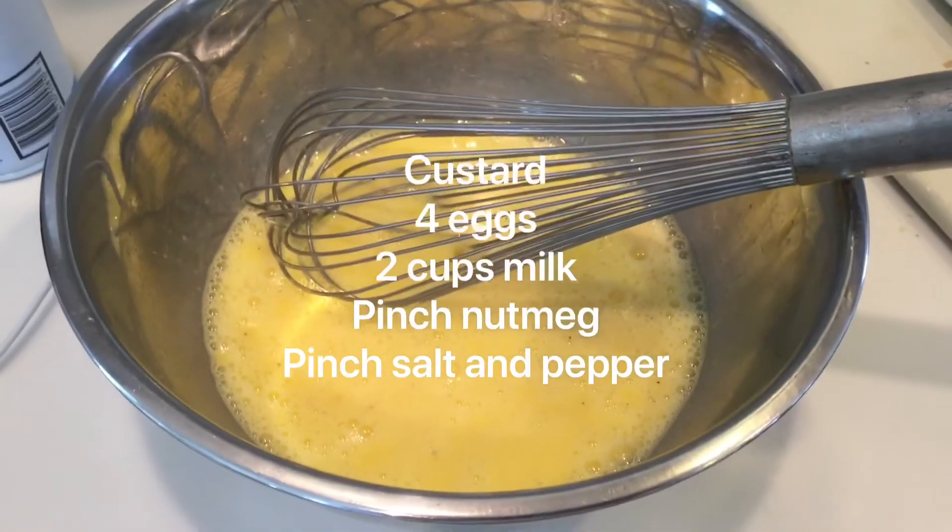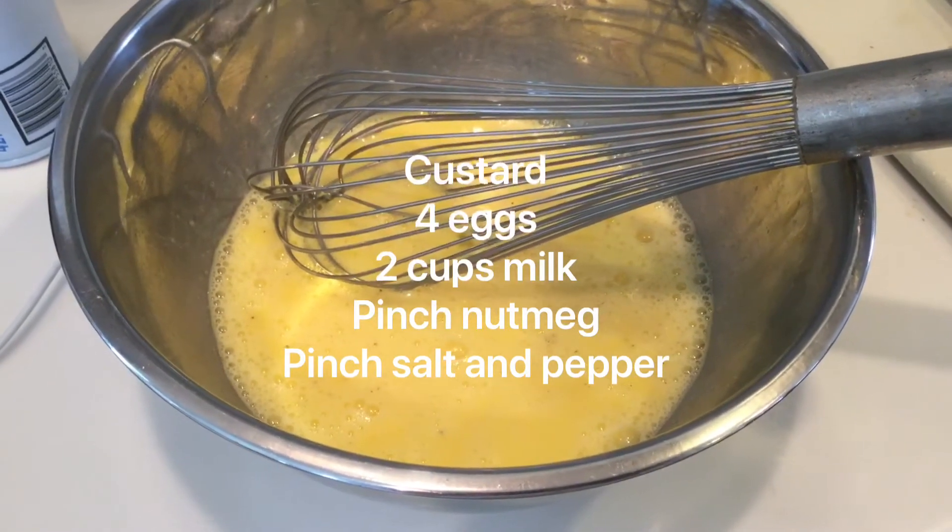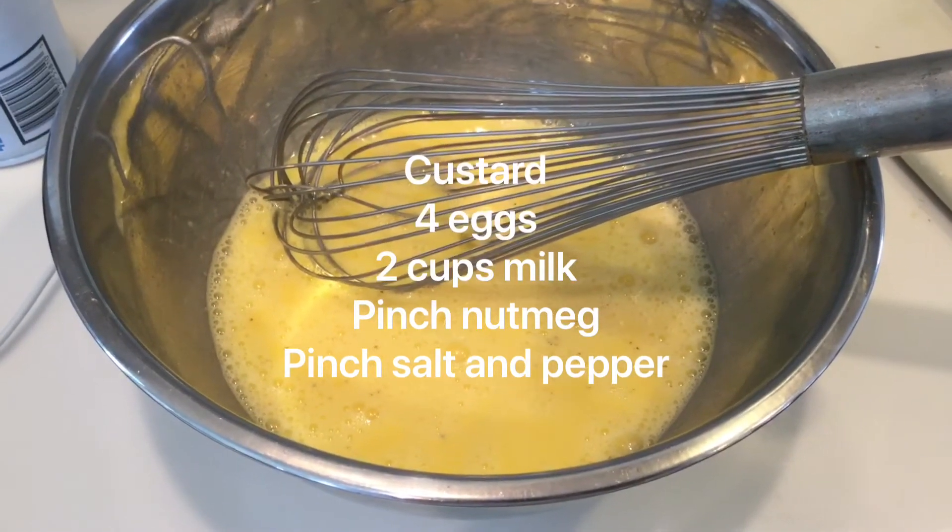For the custard, I combined four eggs, about a cup of milk, and a pinch of nutmeg, and a pinch of salt and pepper.